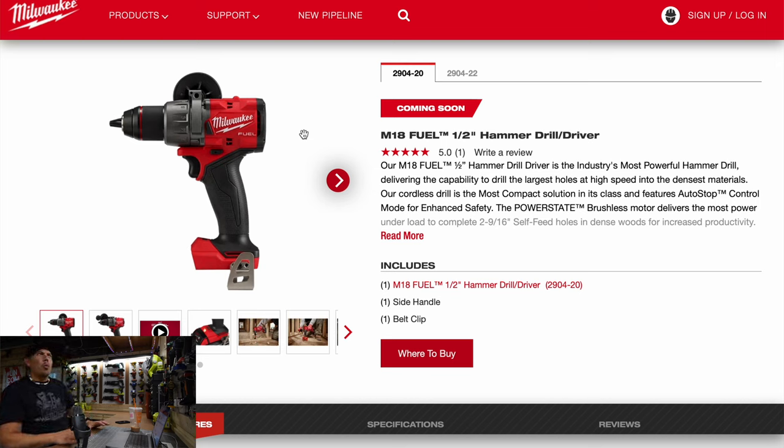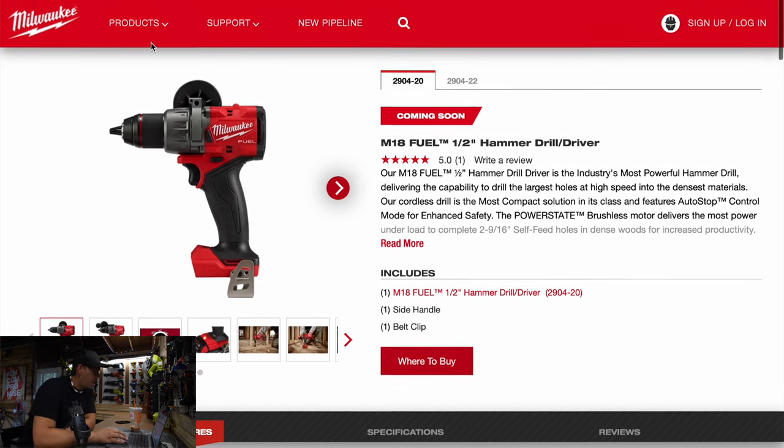That clutch looks majorly different. What does the clutch look like? It's a lot more round. I'd have to say the clutch looks more like Makita's now — the shape is much rounder, a bit more like Makita's clutch design.